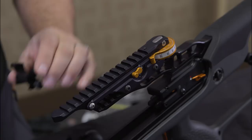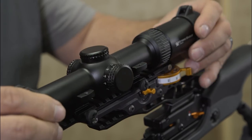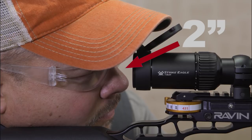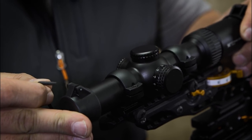Step 2. Mount the scope with the provided rings in this approximate location on the jackplate rail. Make sure to have proper eye relief for your shooting position. Remember, do not tighten screws on the scope rings at this point.